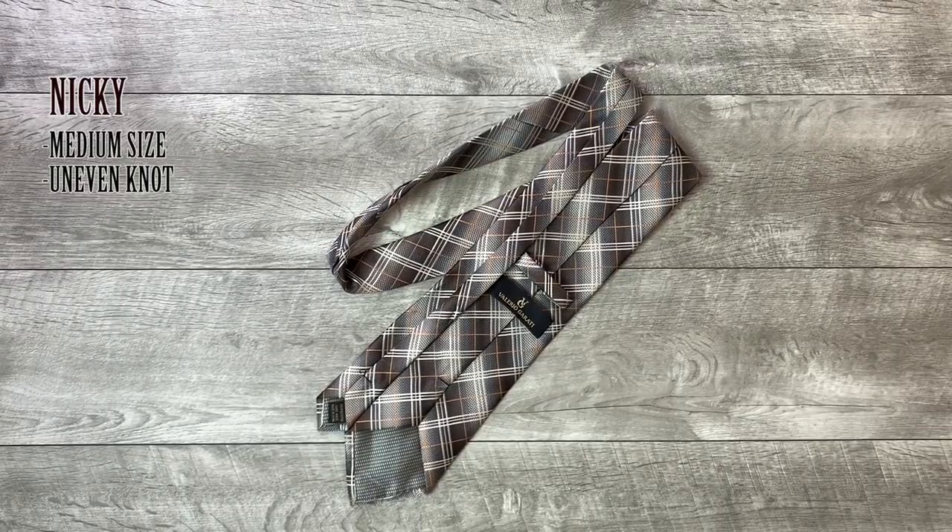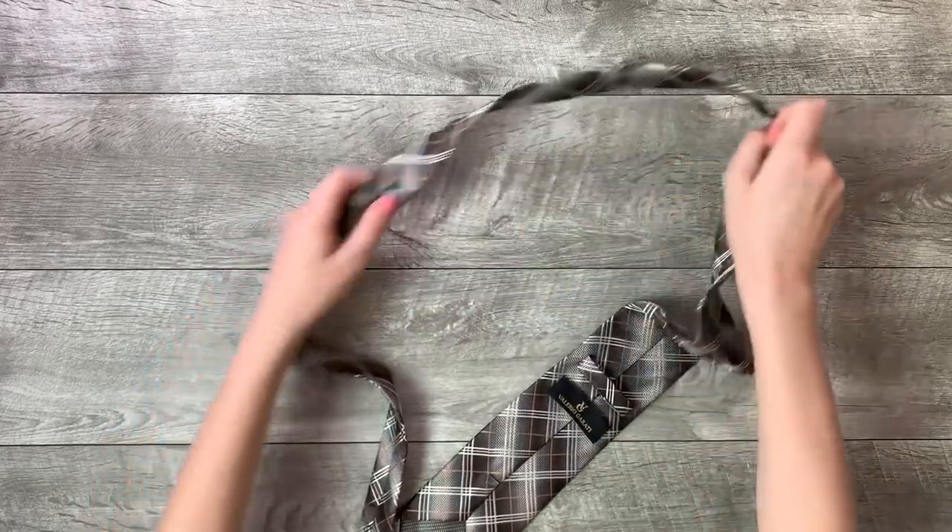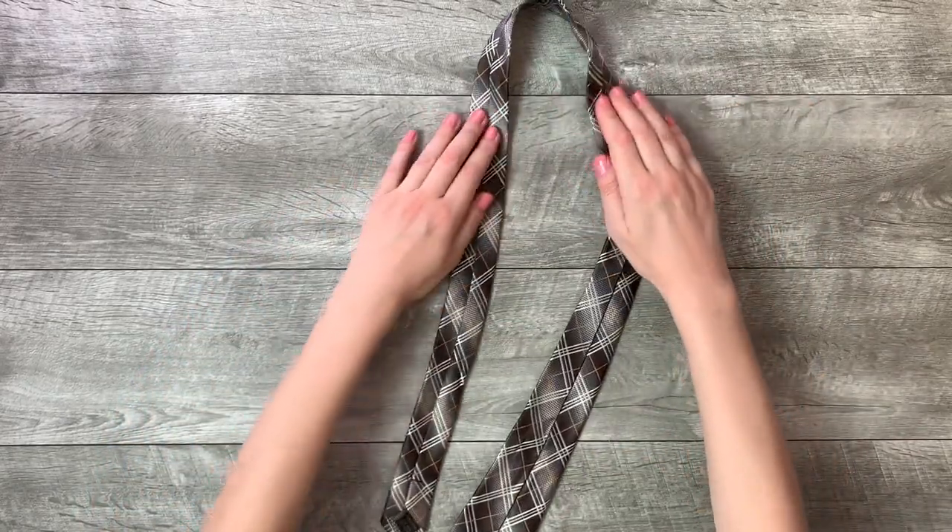How to tie a necktie knot. Start with the wide end of the tie on the right and the small end on the left, seam side up for both the thin and wide ends. Only move the wide end.